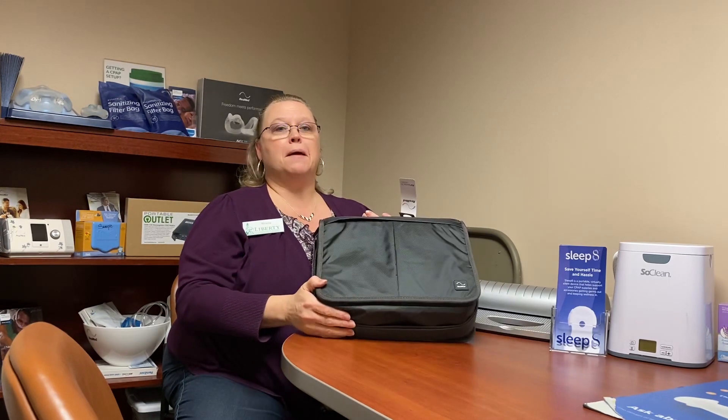Hi, this is Elena with Liberty Oxygen and Medical Equipment. I'm here today to show you how to set up your CPAP machine when you're doing a curbside pickup.